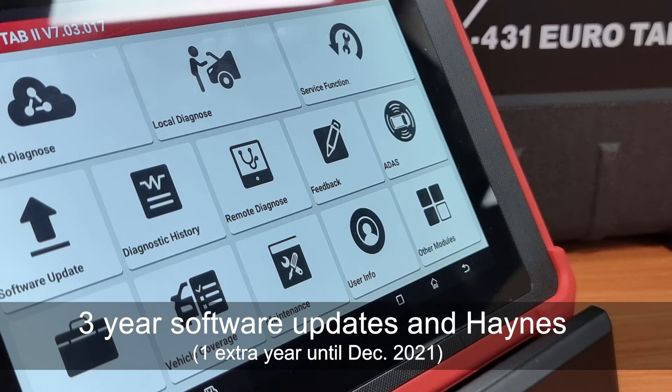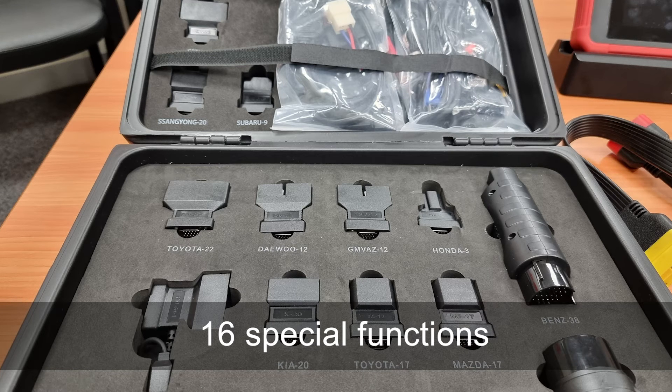The Eurotab 2 comes with 3 years of software and Haynes AutoData, 16 special functions, and 20 different connectors.